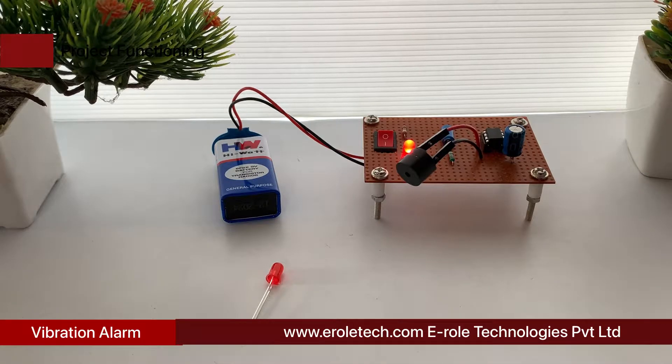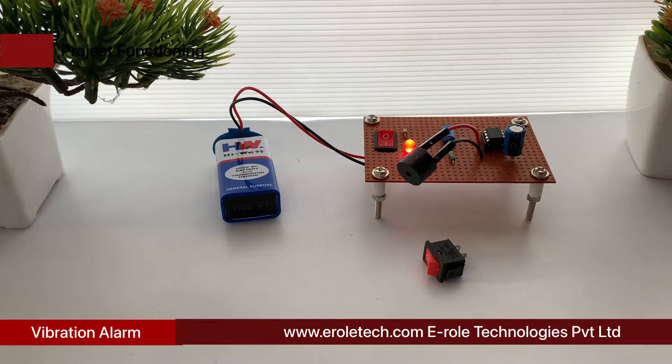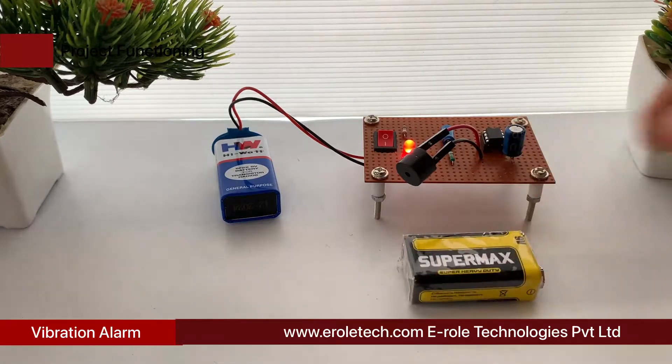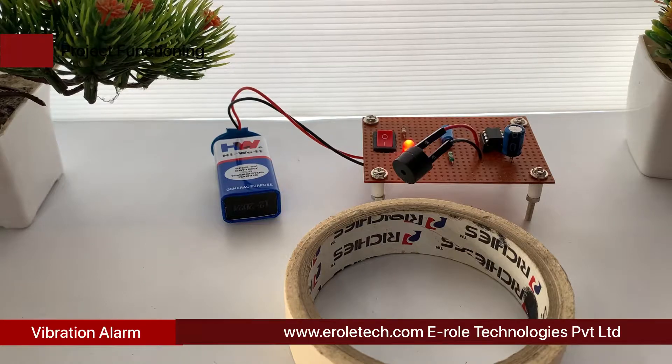It is compact, battery operated, and can be enclosed in a small box. It can be used in different ways to sense mechanical vibrations, to activate alarms and other surveillance systems. We are going to interface the SW-420 vibration sensor element with a 555 timer IC.